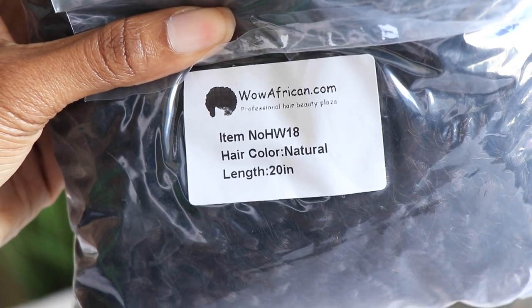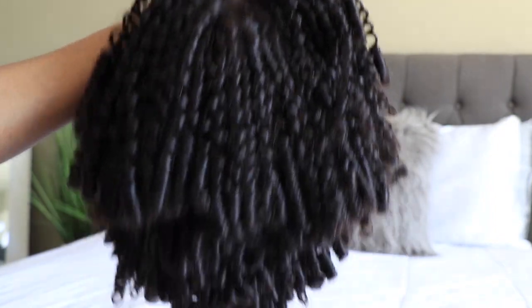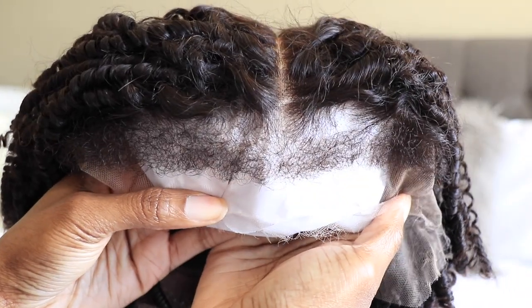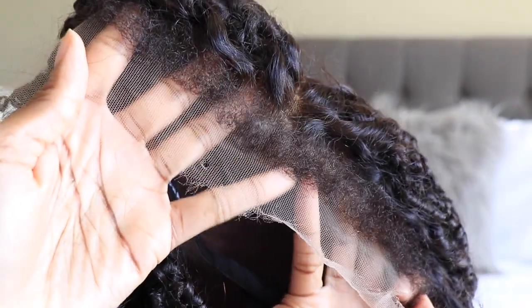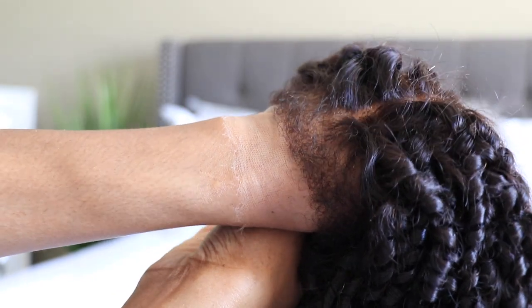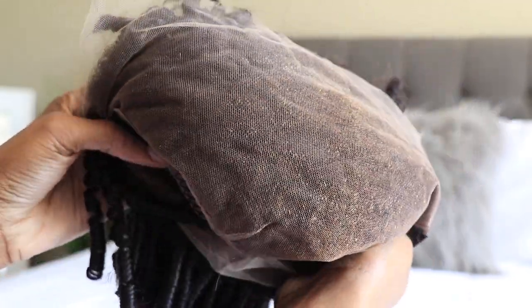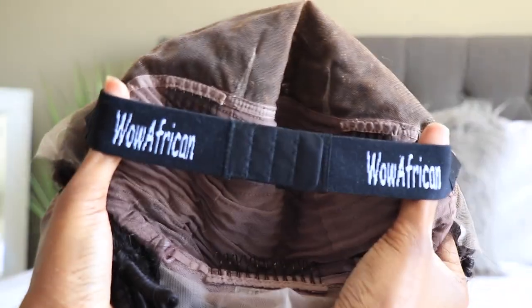They sent me this new kinky edge corkscrew naturally curly unit — you're gonna have to trust the process with this one. This is featuring their kinky edge unit, so it does have those natural edges. The knots are bleached, the hairline is pre-plucked, and this is a glueless cap, so it has the combs on the inside, the adjustable straps, and their elastic band.